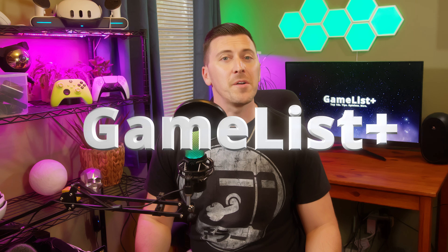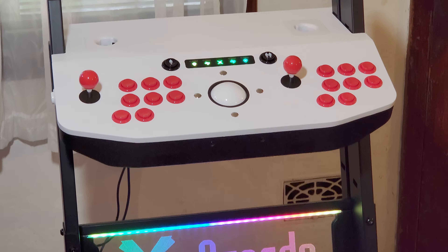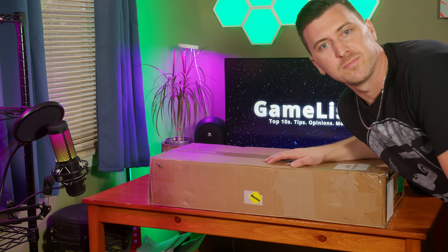Ready for some arcade gaming bliss? Hey guys, welcome to Gameless Plus. In today's video, I will be unboxing one of the coolest things I have ever opened for the channel — X-Arcade's Arcade2TV XR. This awesome device was gifted to me by Arcade2TV XR so that I can share it with you, my beloved audience. I'm gonna open this thing up, put it together, and try it out. So, here we go.